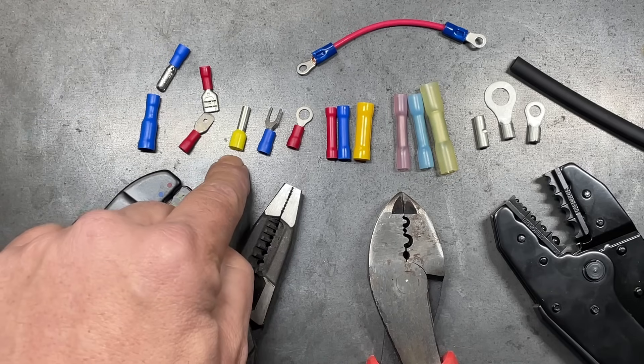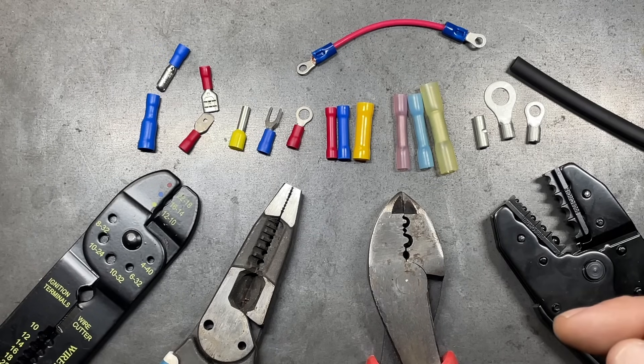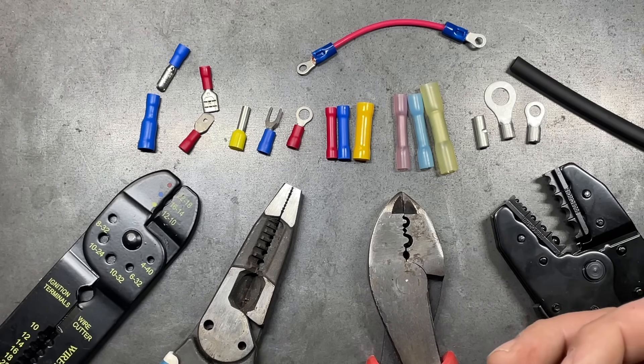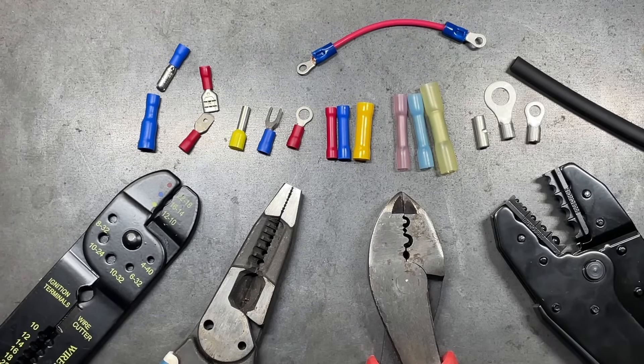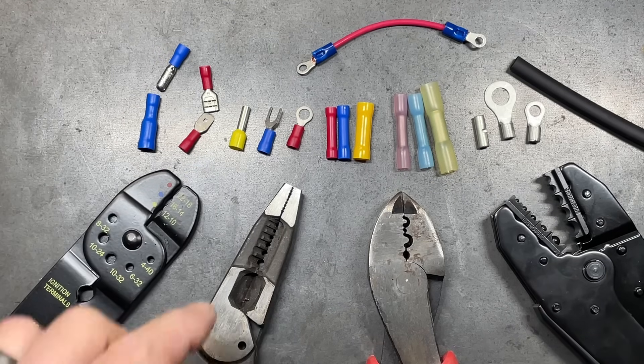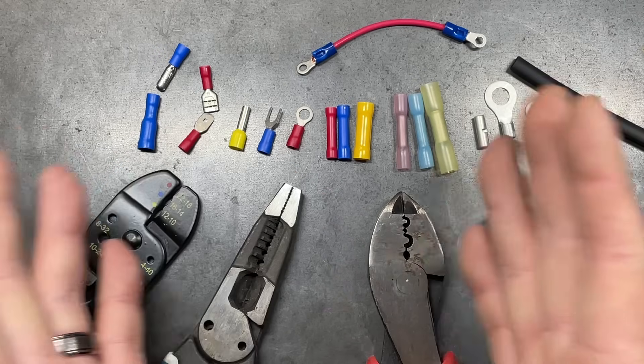Then we have ferrule connectors. These are used when you want to terminate your wire at a bus bar or similar location where a screw comes down and makes the final connection. The purpose of the ferrule is to keep all the different strands of the wire compacted so that when the screw comes down, it doesn't splay all that wire out.